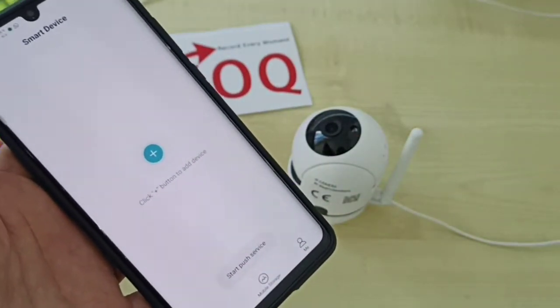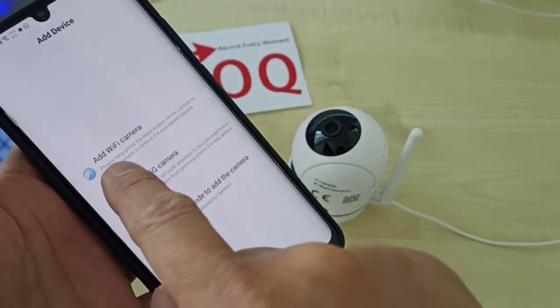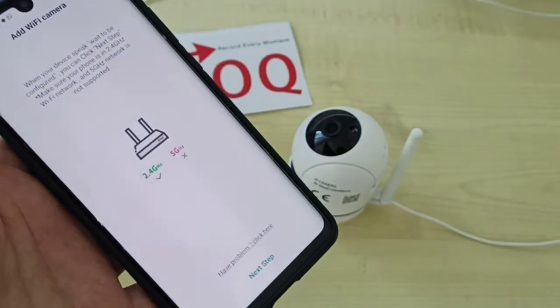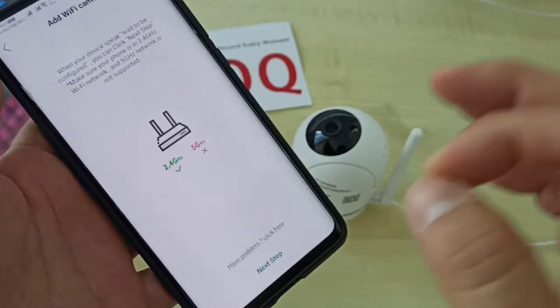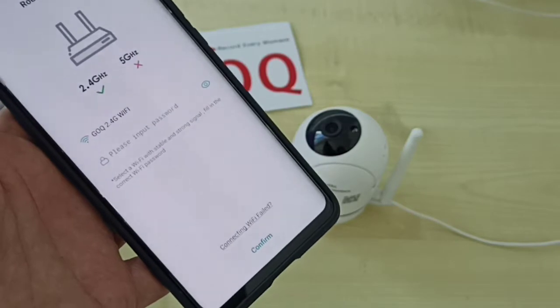Then you come to this screen. Make sure you click the plus button, followed by 'Add Wi-Fi Camera' — select the first option. Make sure your phone is connected to your home internet Wi-Fi at 2.4GHz frequency and not 5G. Then proceed to the next step.